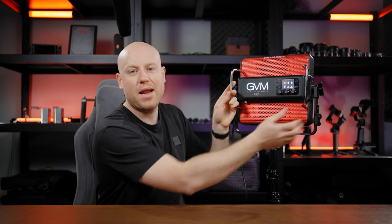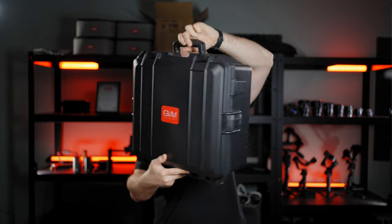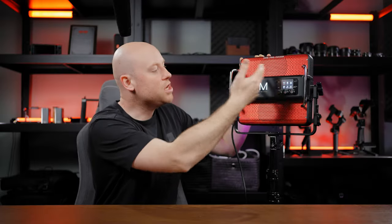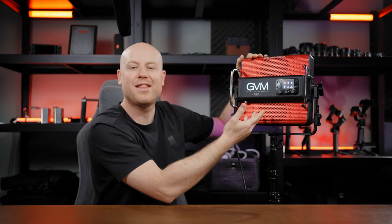One big thing to note is the panel weight — 3.5 kilos — and I recommend carrying it with the included case. The design is really well thought out, with a great GVM logo on the back and a beautiful red paint finish. In the studio test at 1.5 meter distance: RGB with softbox, no diffusion, and with diffuser but no softbox.